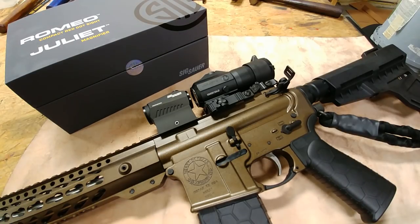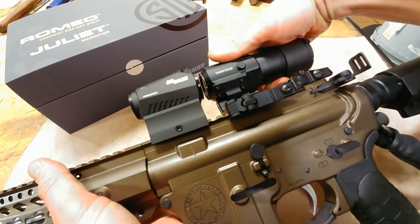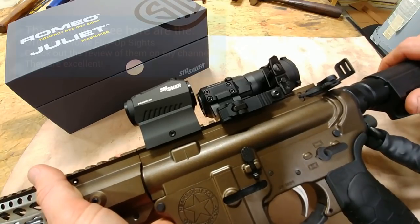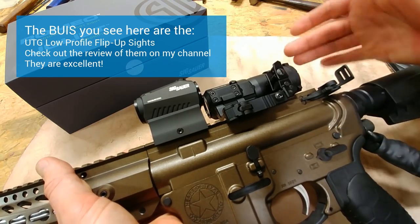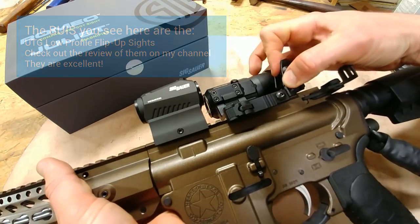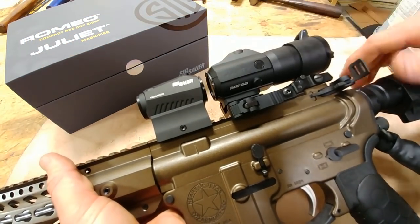The construction is all very well done and well thought out. One of the cool things is when you have this thing flipped over to the side out of the way, you can actually still run your backup irons — they flip up and go in just fine. A lot of magnifiers, when flipped over, sometimes your backup irons don't even flip up, so I mean, what's the point of that?